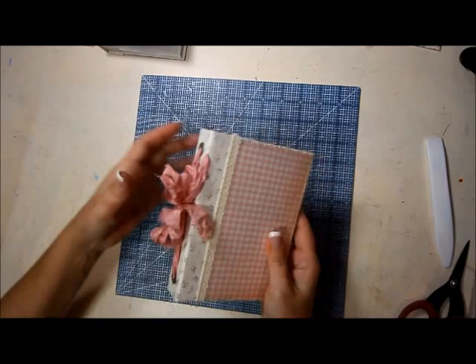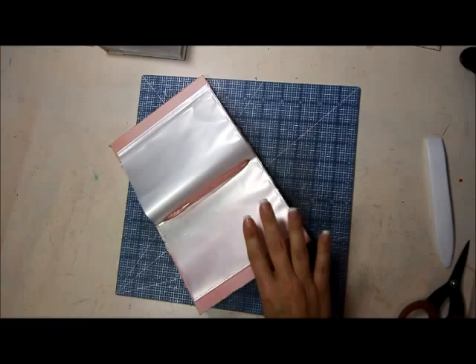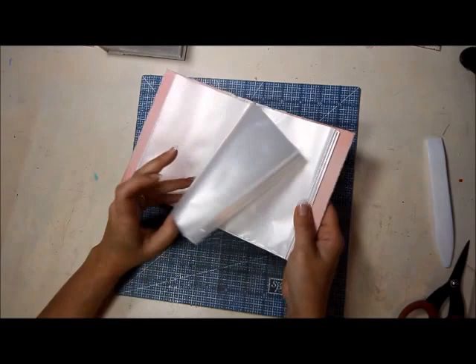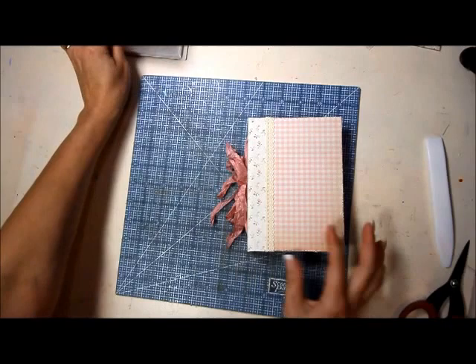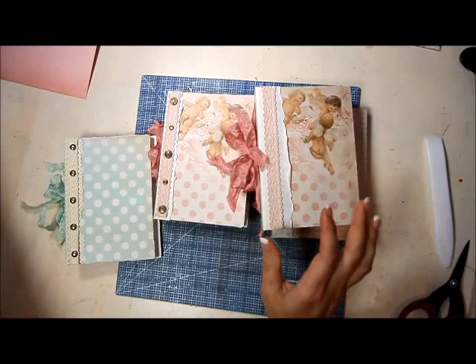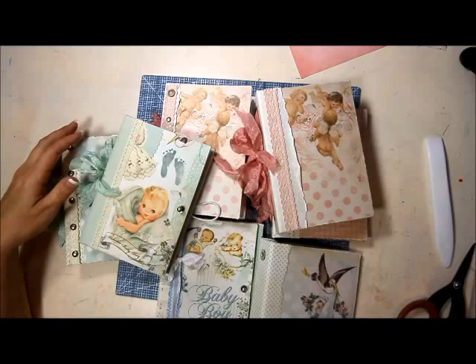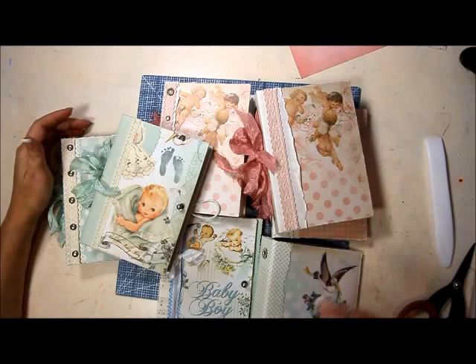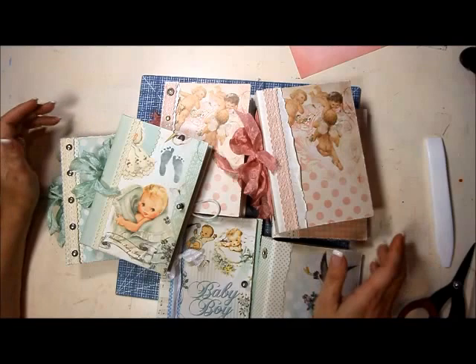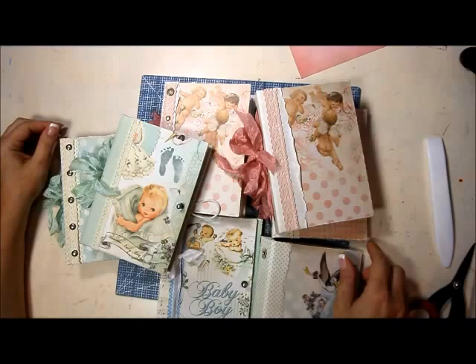I'm a fan of this flippy seam binding look. And there it is — that's it, it's all finished! All you have to do is add your photos and voila, you have an instant gift. All of these will be available on my Etsy shop — they may not be up just yet but they will be once I finish them all. If anybody would like to see me do something in particular, leave it in the comments below and I'll see about getting that done. Thanks for watching, give me a thumbs up if you liked the video, subscribe, and go check out my Etsy shop. See you later!